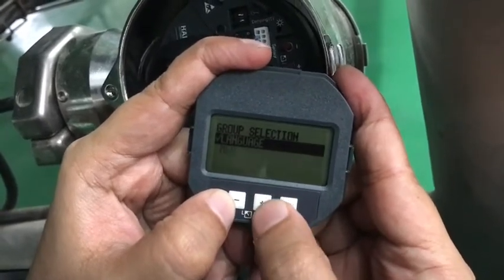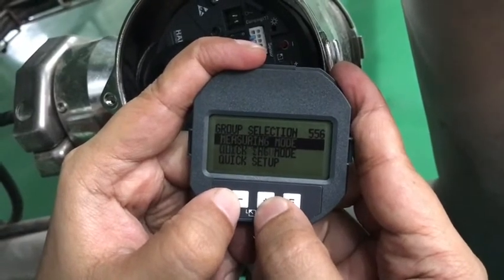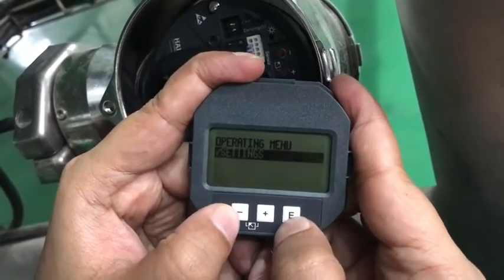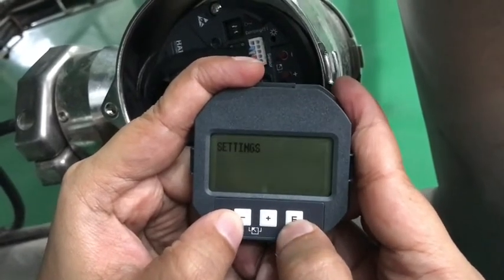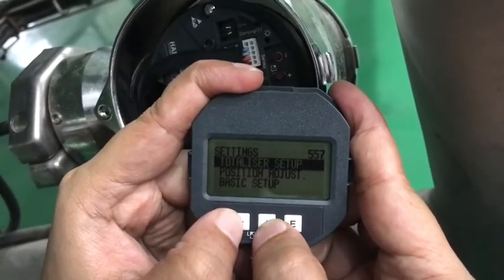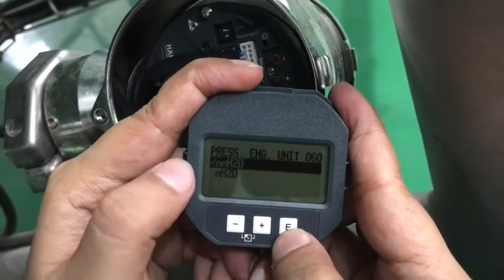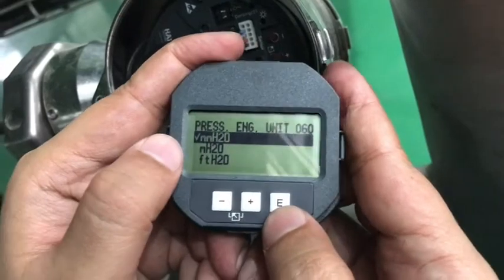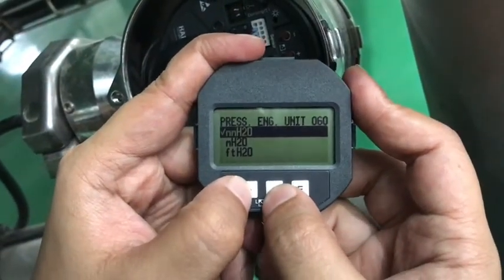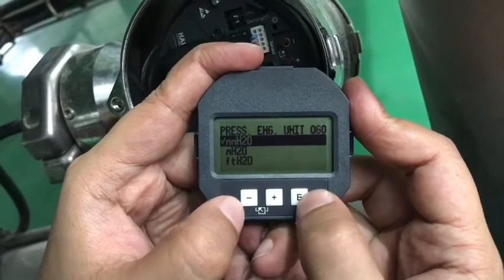After hitting enter it will be set. If you want to change to measure mode or quick setup, go down or use plus. If we go into the operation mode, hit enter for settings. Under settings for liters there are some options: totalizer setup, basic setup, positioning setup, and linearization. For basic setup, hit enter and you can see what unit you are going to measure. For a level transmitter we can normally measure pressure through millimeter of H2O, and you can change according to your preference. So right now I am keeping it at millimeter of H2O and hitting enter.